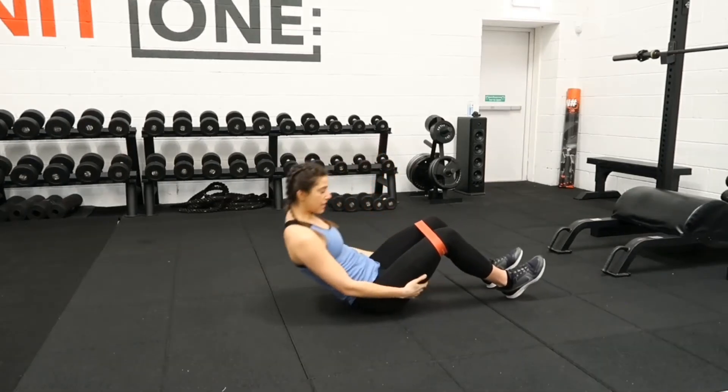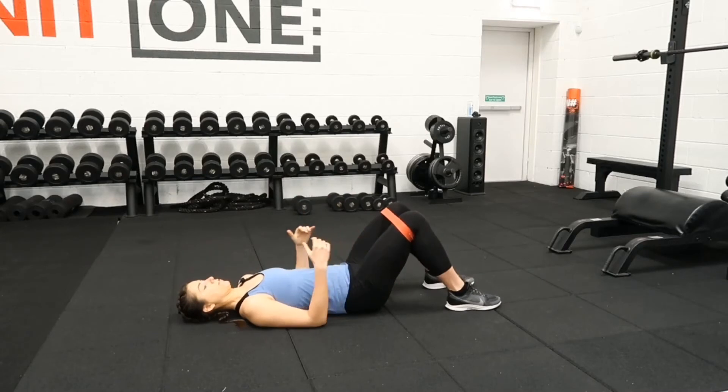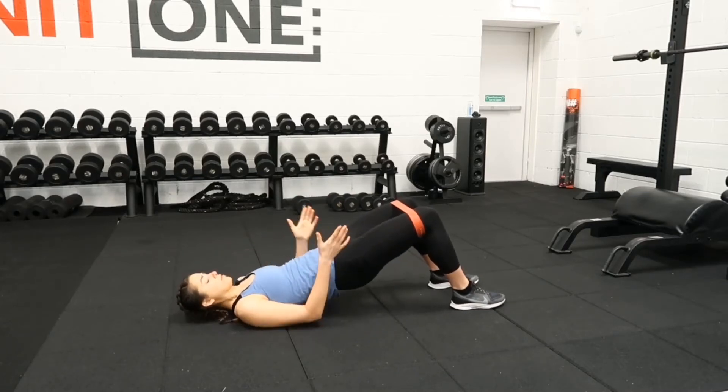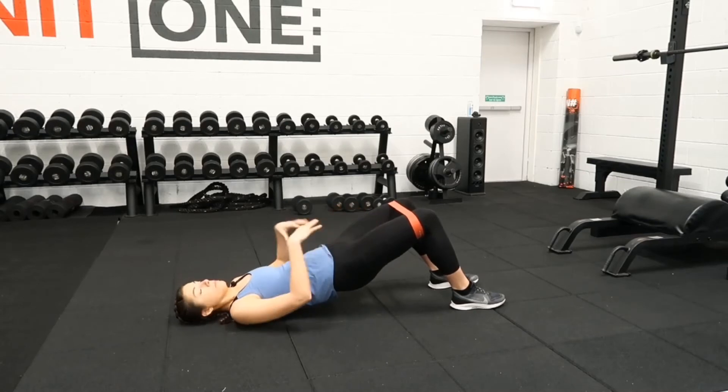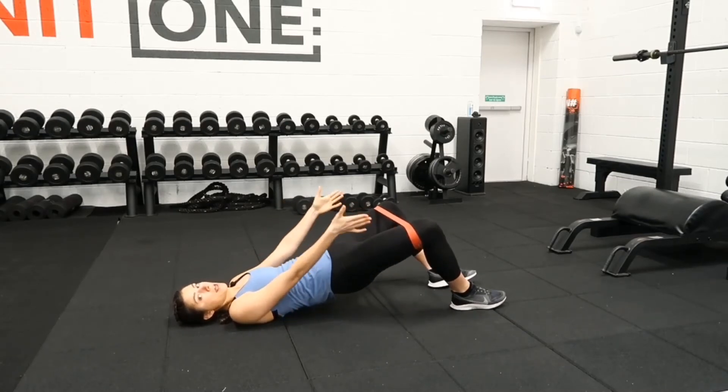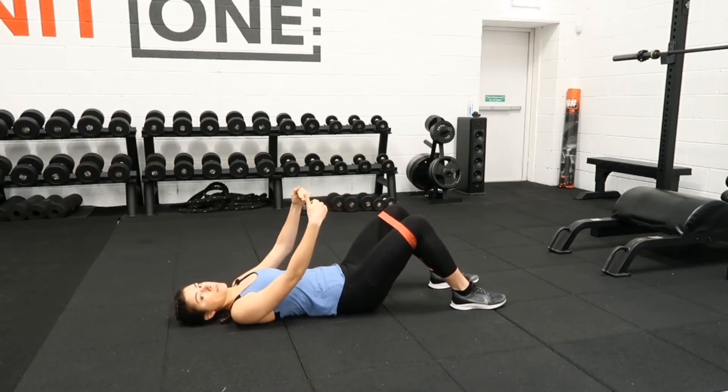Popping that band just above your knees, taking it back down to the ground. We're going to do your normal glute bridge where you're just pushing up through your heels, keeping tension on the band. But when we're at the top, we're then going to drive both knees out to the side, and then bring them back in, and then lower the hips down.